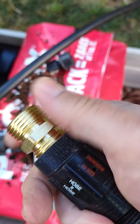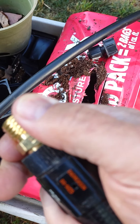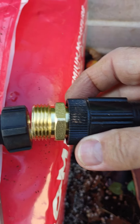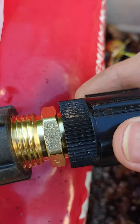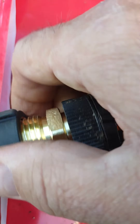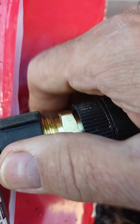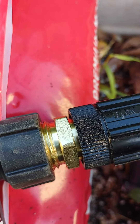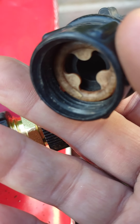Screw it in. Of course when you put it together you're going to want to use tape. I've been using that Megalock paste stuff — works really well. You could screw this in if you don't have a pressure regulator, but I don't want to put too much pressure on this. Screw it in and then put this piece on like we talked about before.